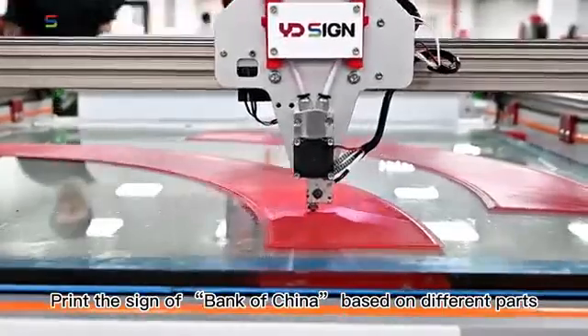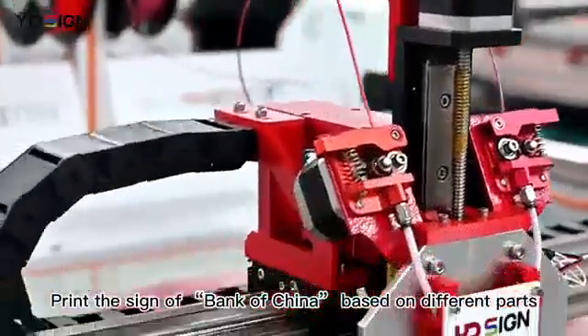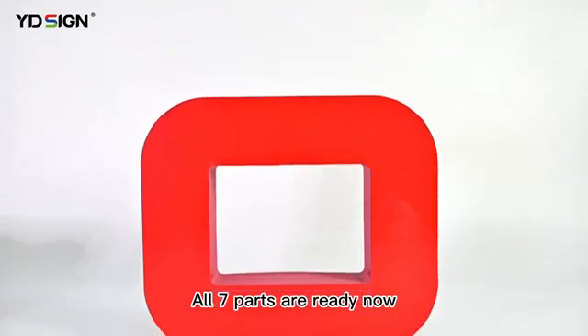Print a sign of Bank of China based on different parts. All 7 parts are ready now.